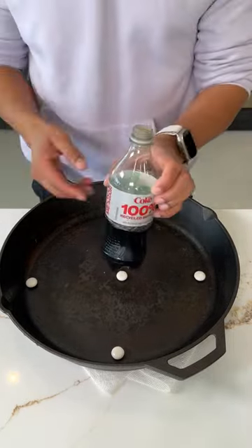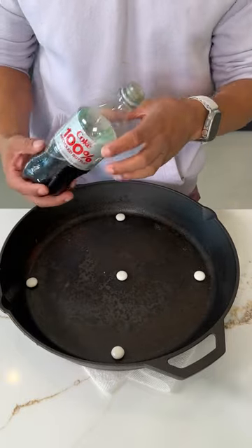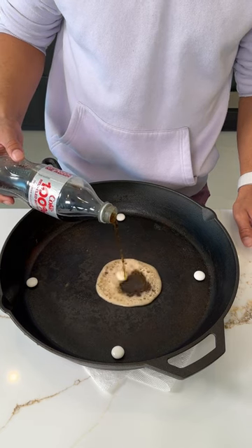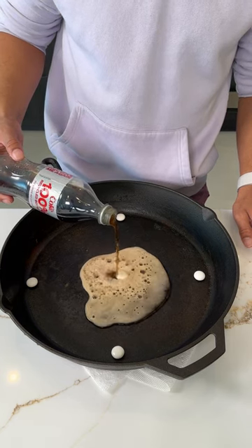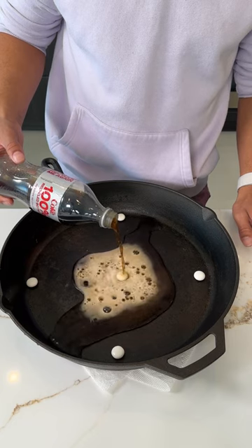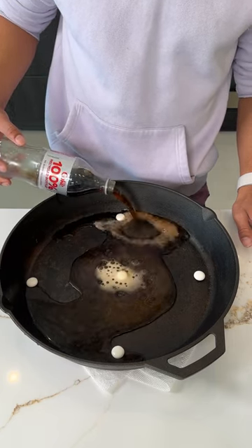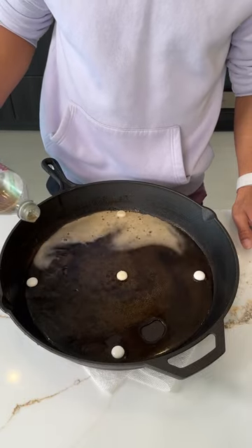Now we're going to go in with the Coca-Cola — Diet Coke, regular Coke, all of it works. Just pour it slowly, right over. You can pour over the back one, over the sides as well.